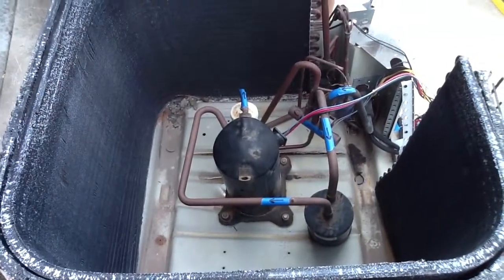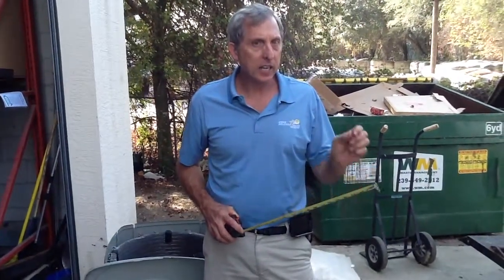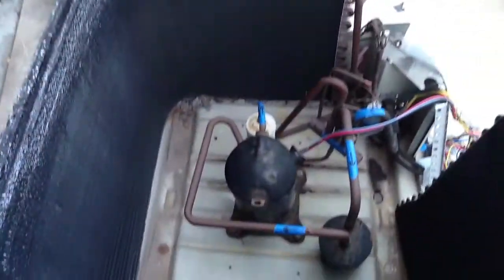Today we're going to talk about heat pumps. The heat pump works both in cooling and heating. Today we're going to focus on the cooling cycle. I'm going to point out the different components.